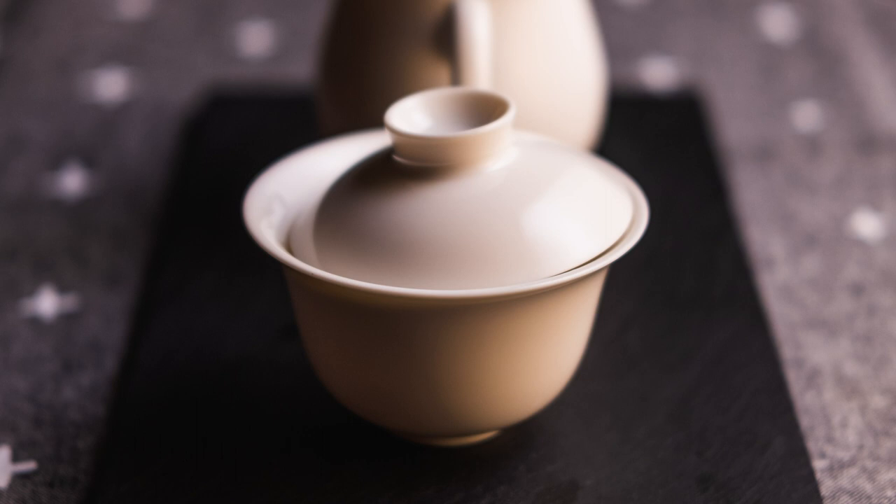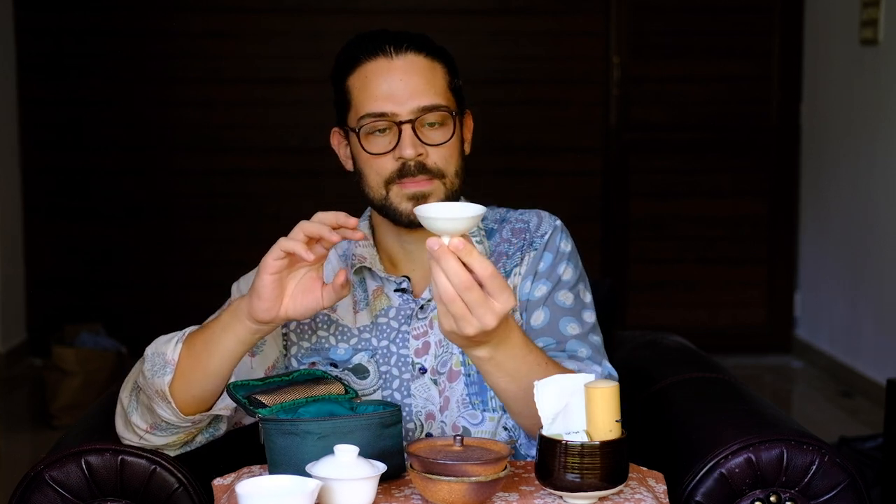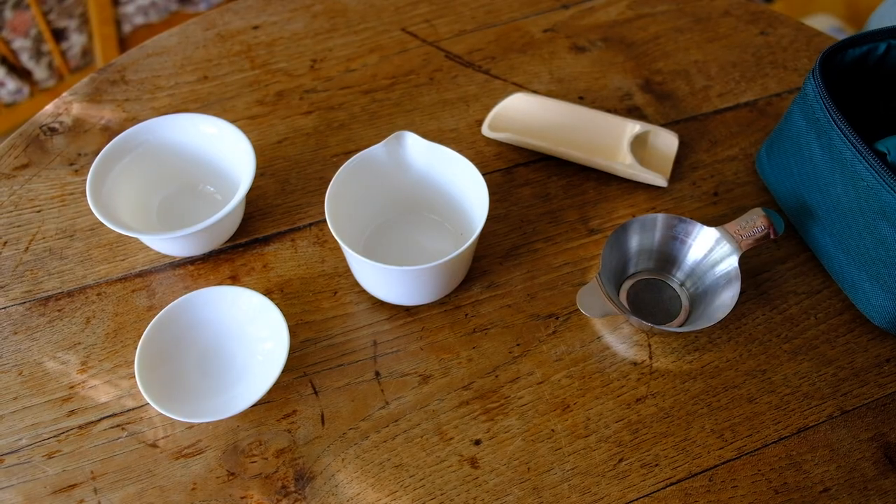I got a lot of requests from Instagram about this beautiful Gaiwan. It's approximately 100 milliliters. There's also a pitcher which doesn't drip. The set originally comes with five to six cups, but I removed them and replaced them with three bigger cups which I find nicer and more appealing. I seldom drink tea with five or six people — that's just too much. Two or three people is the best group size if you really want to introduce people to tea.